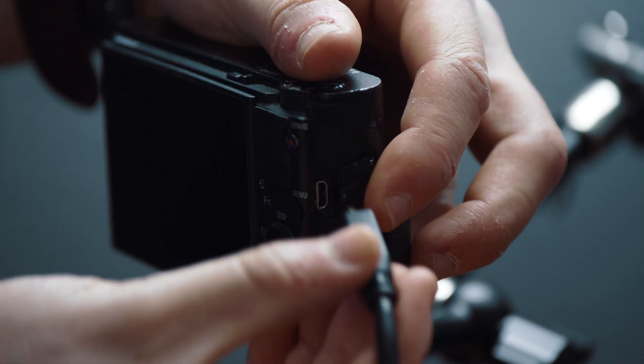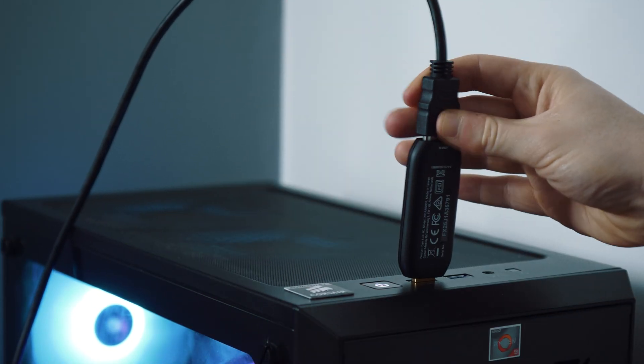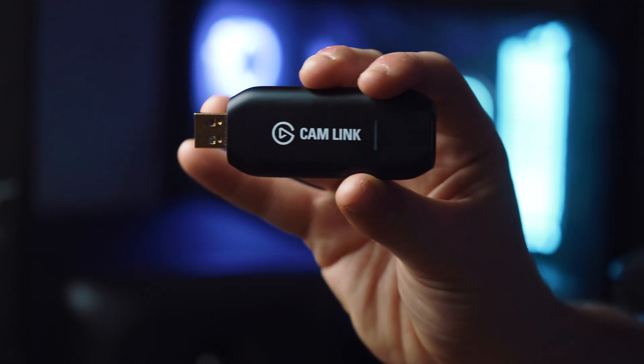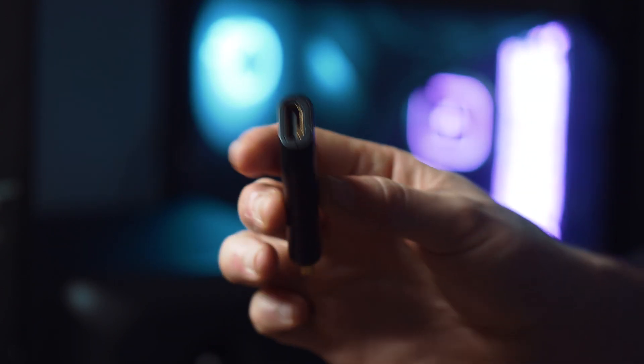The second option to connect your camera to the computer is using what's called a capture card. A capture card is an adapter that converts your camera's HDMI signal into a USB signal so that when it's plugged into the computer, the computer thinks it is a webcam. Most capture cards require no setup at all — you simply plug it in, go to the drop-down, select the capture card, and there is your signal.